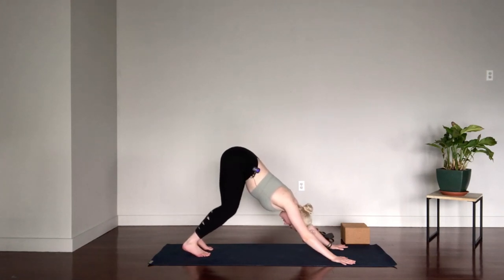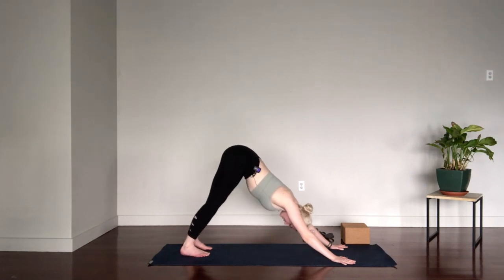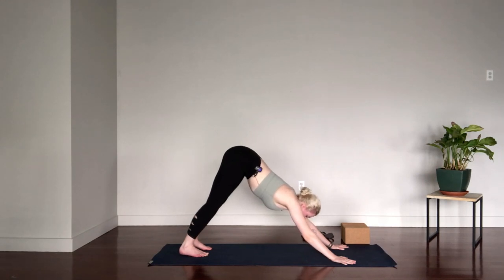You can bend the knees as much as you need to if you have tighter hamstrings. The goal in downward facing dog is a nice straight spine — a straight line from the crown of the head to the hips. If you need to bend the knees, maybe shorten the stance a little bit. Press into the hands to pull the hips up and back. Maybe try to press the heels down towards the mat — it doesn't actually matter if you get them there; just the action of pushing them down will activate the legs. One more inhale, then exhale, look forward and step the feet to the hands.